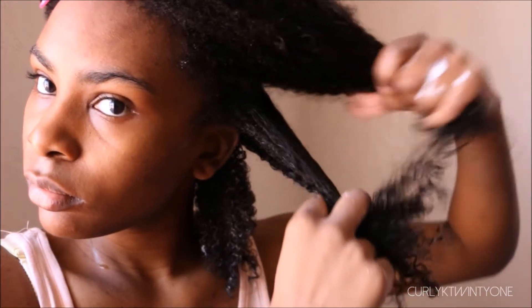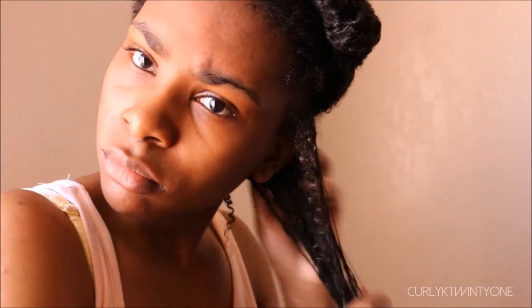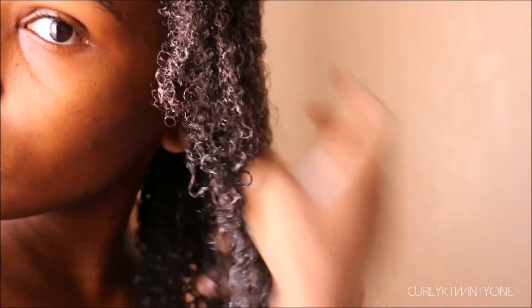I continue and repeat the steps: I get a smaller section from the bigger section, clip the rest up, and if the hair is a little dry, spray some olive air juice. Then I apply the conditioner by raking and smoothing it through my hair. Here's me showing you how I do the praying method — it's just gliding your hands from top to bottom on your hair. I also like to apply a little product on the roots.